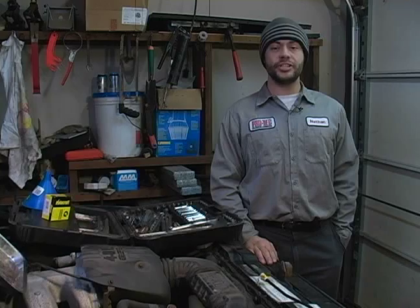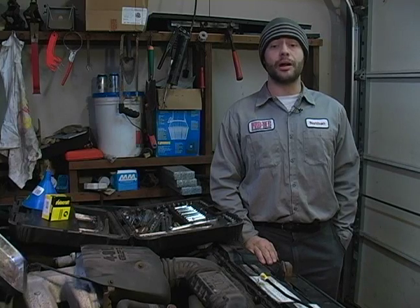Hi, my name is Nate McCullough. On behalf of Expert Village, in these clips we're going to talk about the proper way to remove and replace your vehicle's thermostat.